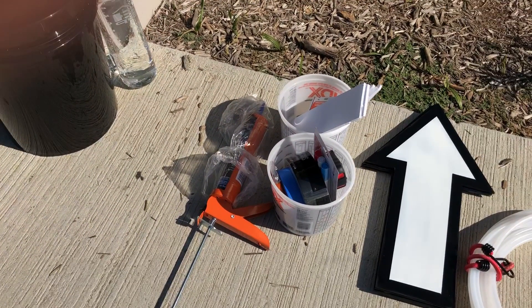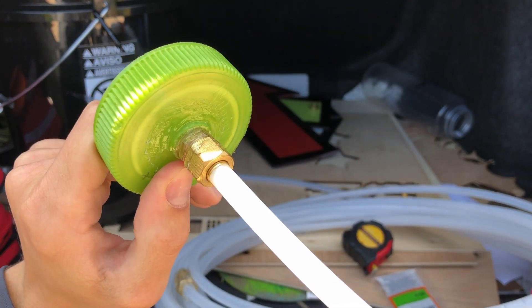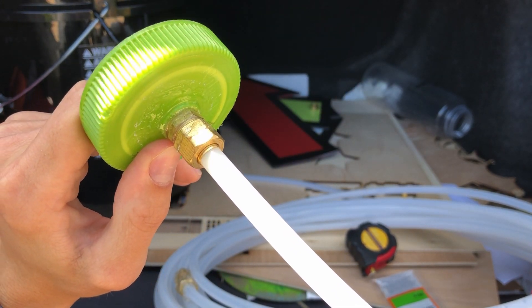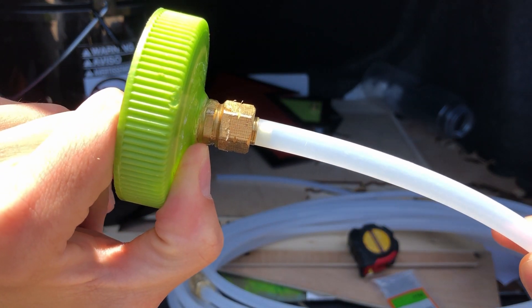I originally wanted a garden hose but for fear of it collapsing and sealing off, and because I like to be able to see where the water is, I settled on this rather more industrial tubing. If you can't squeeze it shut with your fingers, it's probably strong enough.